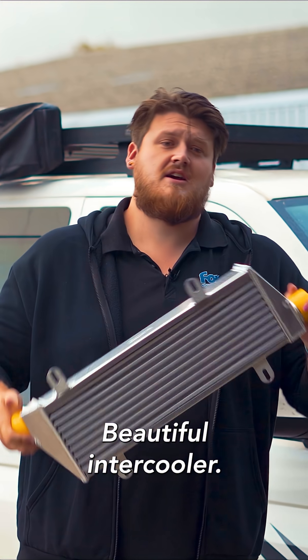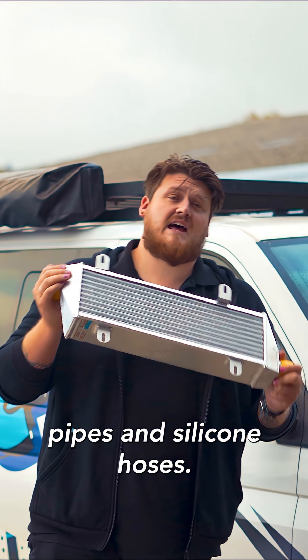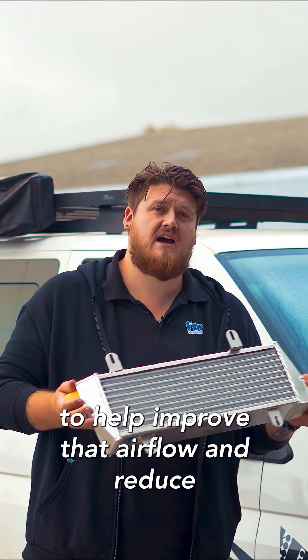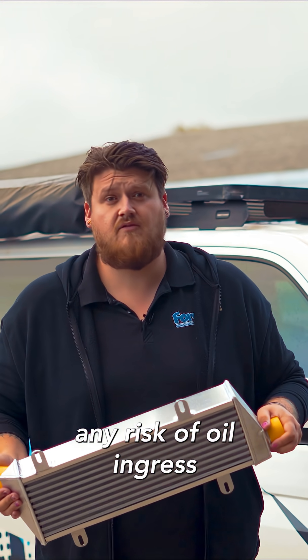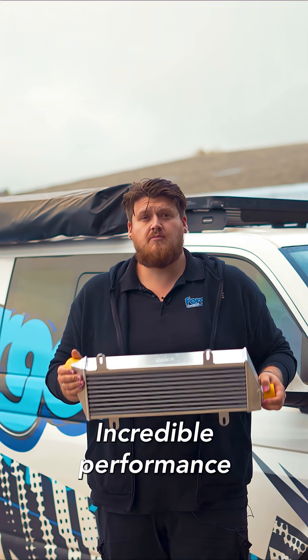Beautiful intercooler, hand fabbed in our workshop around the corner. It comes with aluminium pipes and silicone hoses, Pluraline silicone hoses, to help improve that airflow and reduce any risk of oil ingress or anything like that. It won't be affected by any of it. Incredible performance.